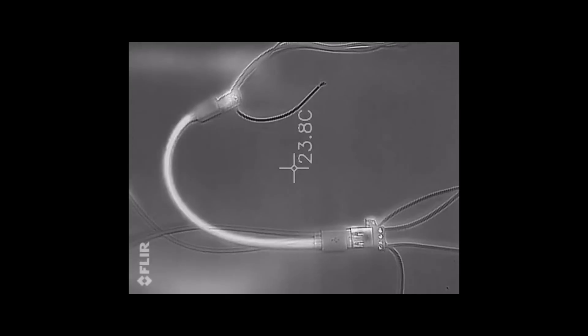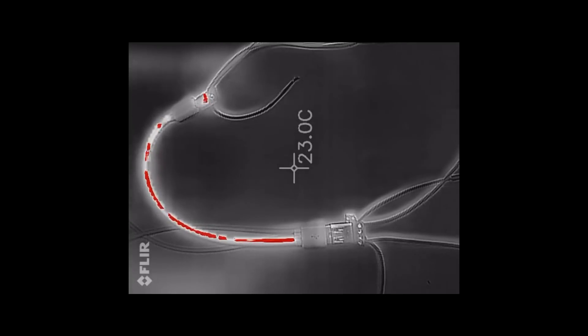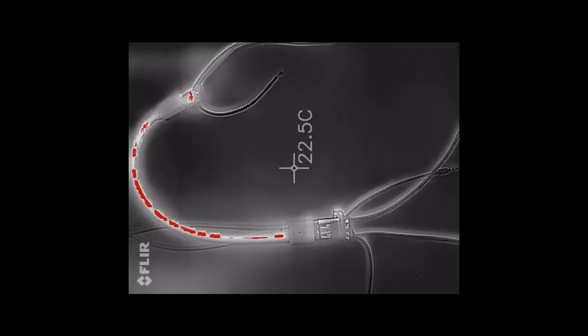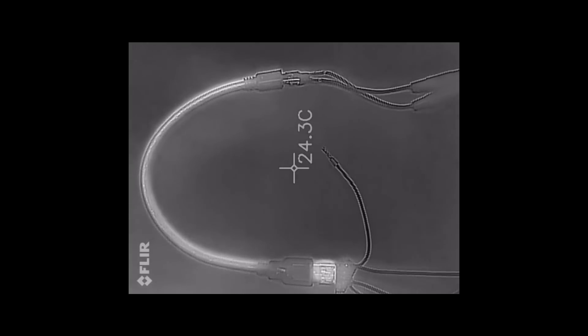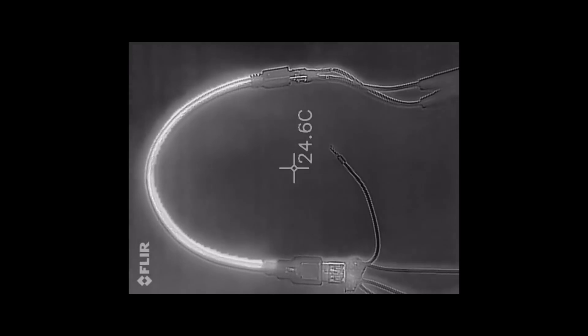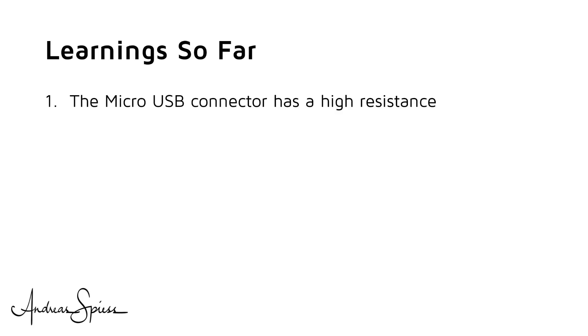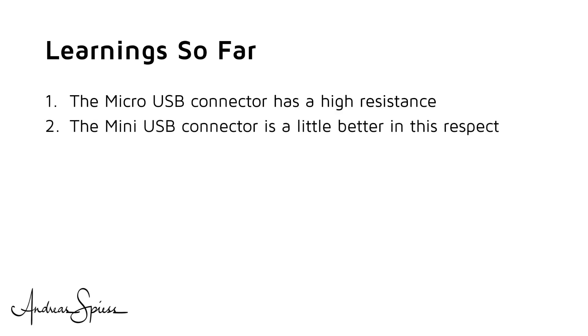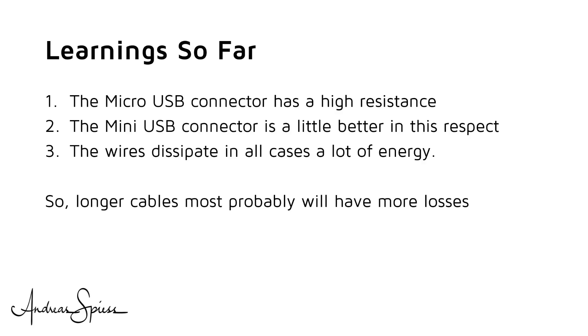For a first test, I use a short 3-way cable. When the current starts to flow, we quickly see where the heat is generated — in the small micro USB connector and in the cable itself. The big Type A connector stays cool. With a short single cable, we see a similar effect. The mini USB connector does heat up, but less than the micro USB connector. Without measuring any voltages, we already learned a lot. Learning one: the micro USB connector has high resistance. Learning two: the mini USB connector is a little better. Learning three: the wires dissipate a lot of energy in all cases, so longer cables most probably will have more losses.